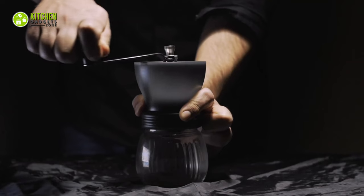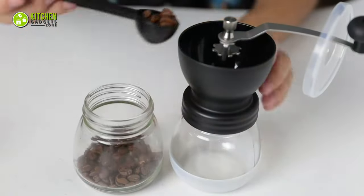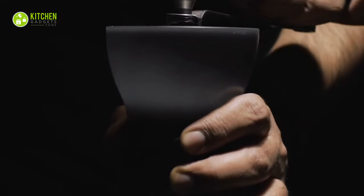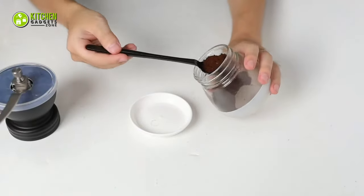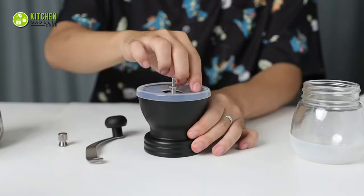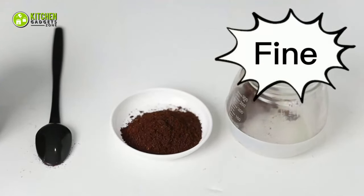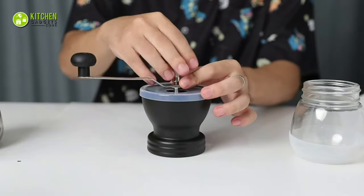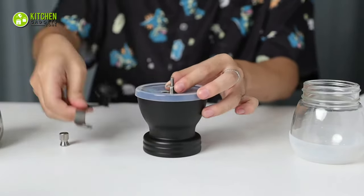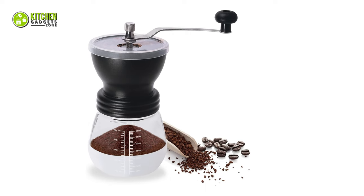No matter how advanced technology gets, manual work always has its own appeal, and that's no exception in the case of grinding coffee. You can get the compact manual coffee grinder from Joyner to grind your coffee beans freshly. It provides perfect grinding control and a fresh aroma. It has a ceramic coffee and spice grinding mechanism that helps you adjust the grind size from fine to coarse so that you can enjoy French press or espresso. As it has a removable handle and lid, you can easily wash it for better tasting coffee every time.